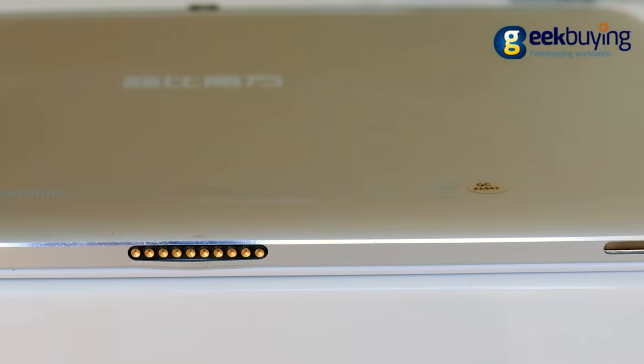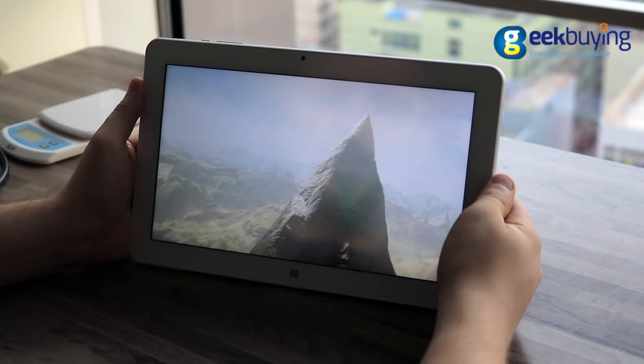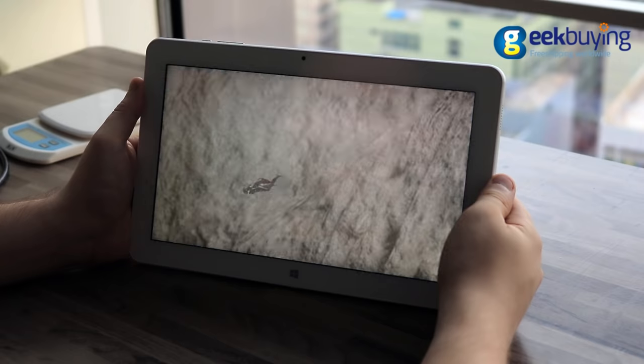The tablet also supports an optional keyboard that you can purchase separately, so on the bottom of the device you will find ports to attach it. On the front side there is a 2MP front camera and a 10.6-inch IPS display with 1080p resolution.